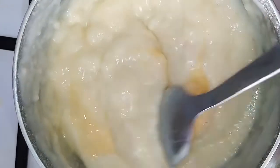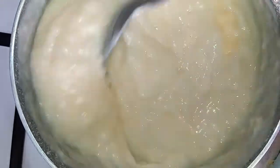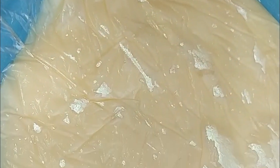Stir constantly and return to a simmer, stirring until glossy. Remove from the heat and add the butter and vanilla. Press plastic wrap directly on the surface to prevent a skin from forming on the top. Refrigerate until cold and the mixture has set.